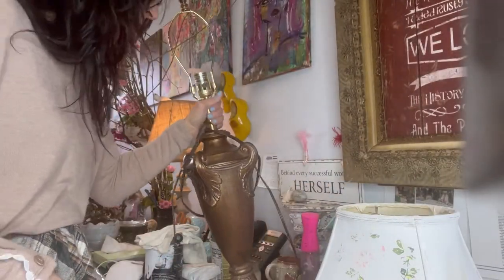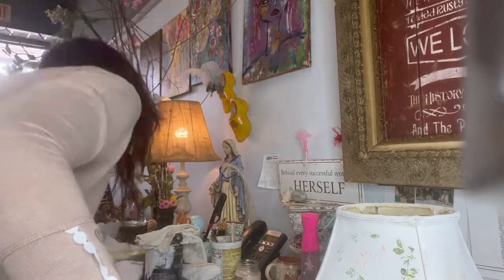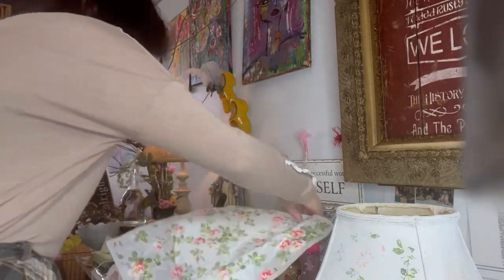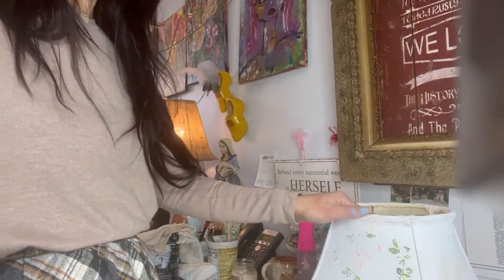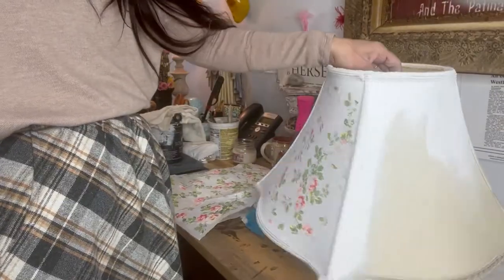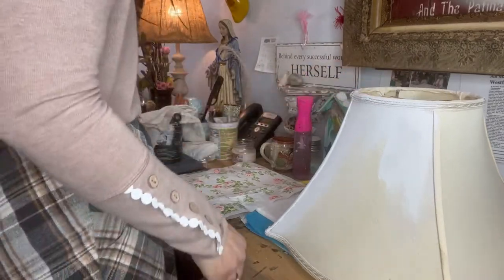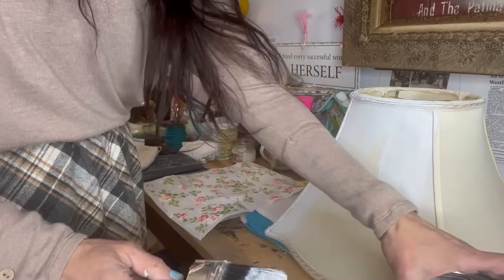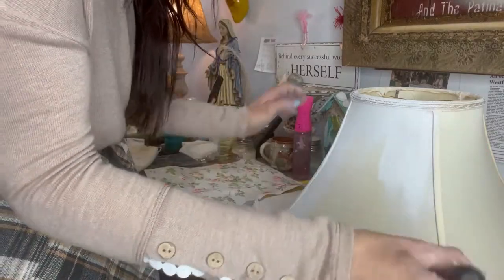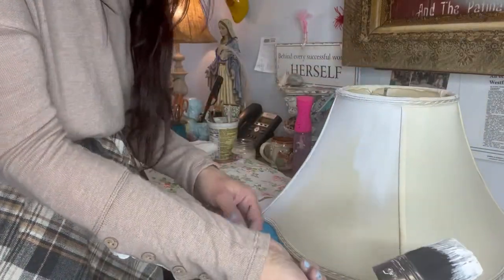We're going to start off with the shade. I did start the shade on the live over on my Facebook page — you can always go there, it's Blended Vintage Marketplace on Facebook. So we're going to start by painting the shade, because with the inlays you do have to start with paint first. I chose the color white.